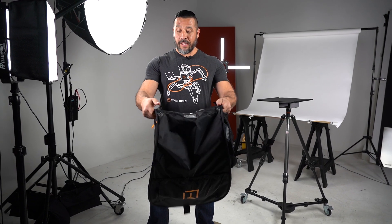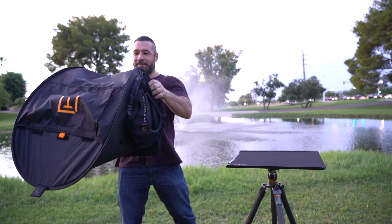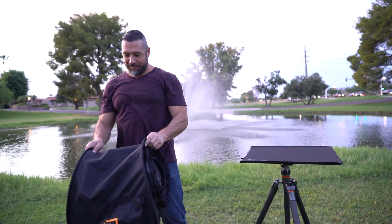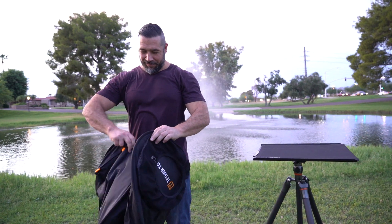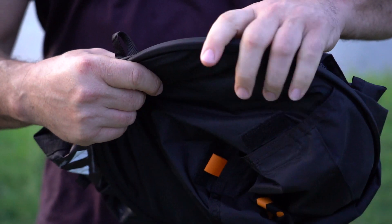It's easy to fold in just three quick, easy steps. The quick fold design allows for easy flat storage and transportation, and it can easily fit into tether table Aero storage cases along with your tether table.